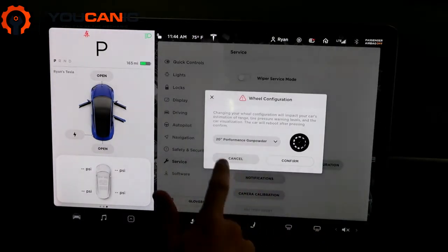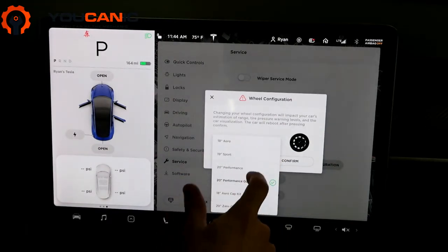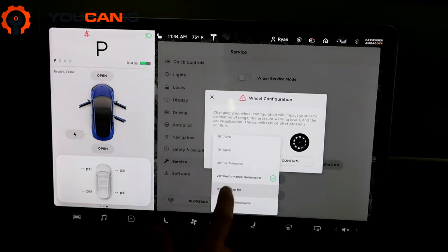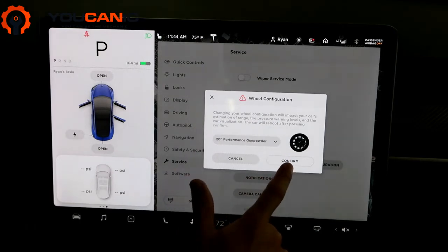The wheel configuration is where you choose whether you have the 18-inch Aero, 19-inch Sport, or 20-inch Performance. You just select whichever one you're using.